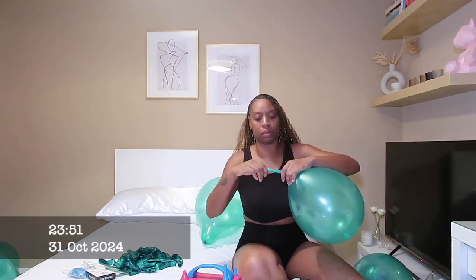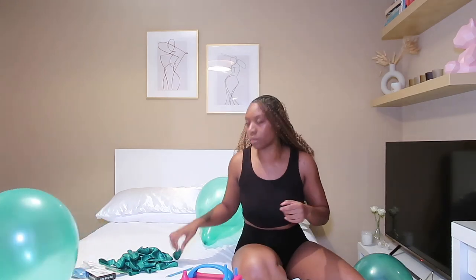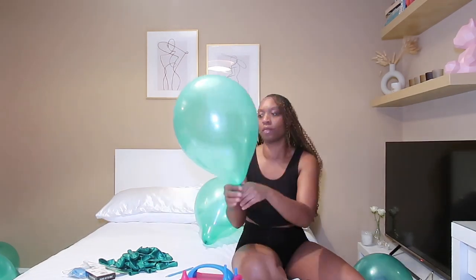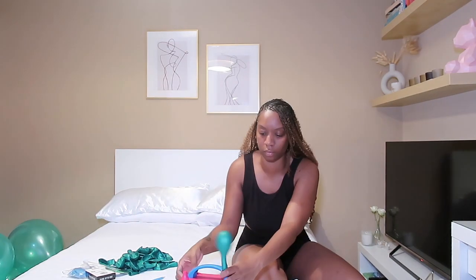After a little bit of trial and error with the first couple of balloons, I really got into the swing of it. I enlisted the help of a pencil to help tie the balloons, got the right shape I wanted for the balloon ceiling, and was literally full steam ahead at this point.